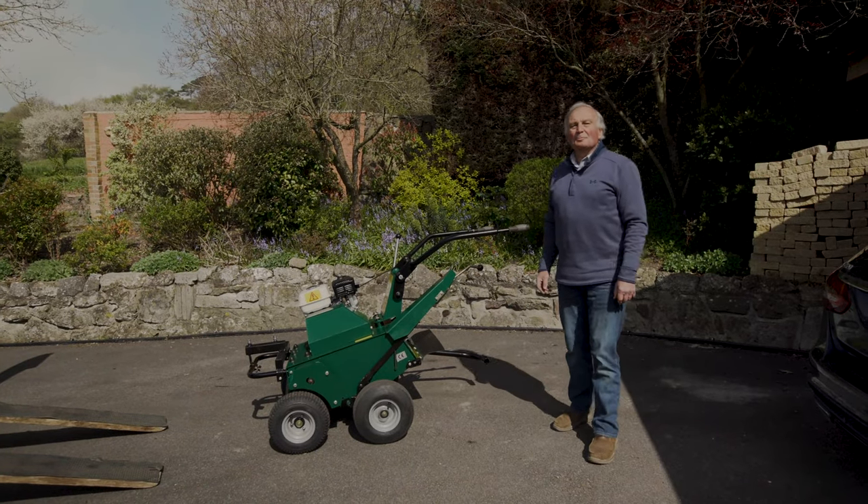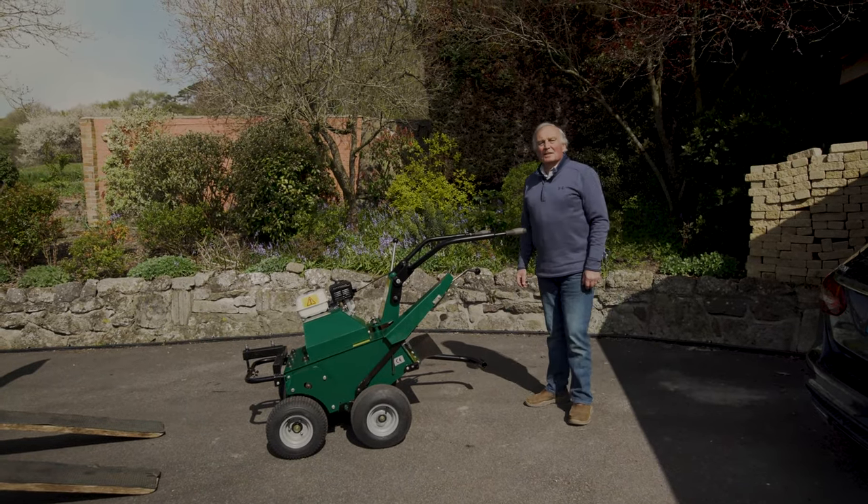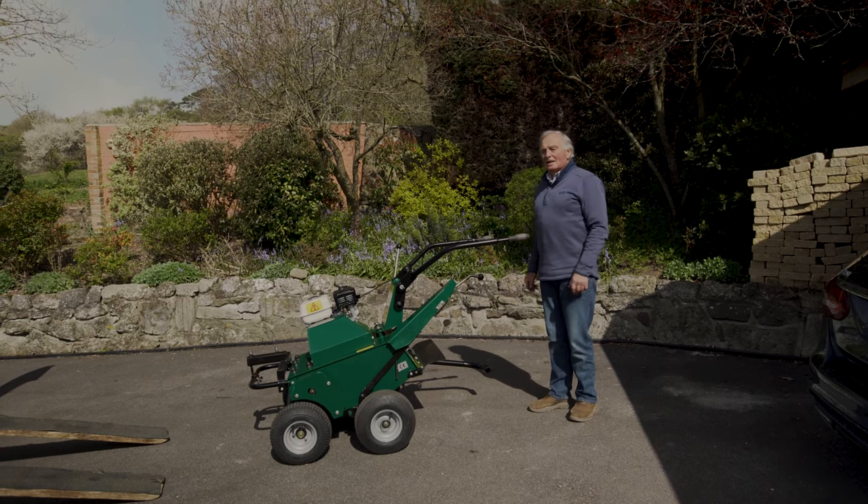Hello, I'm David from Synergy Products. Here's a quick one-minute video on how to load your machine safely after work.